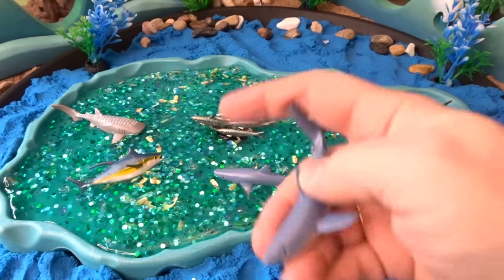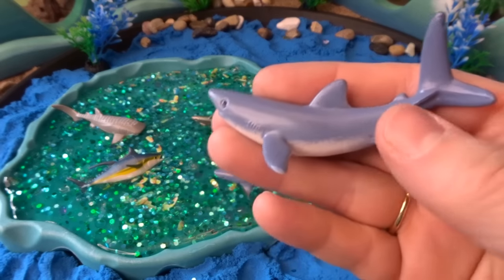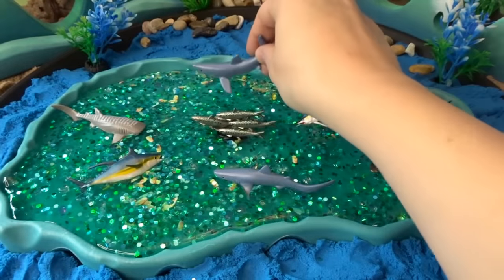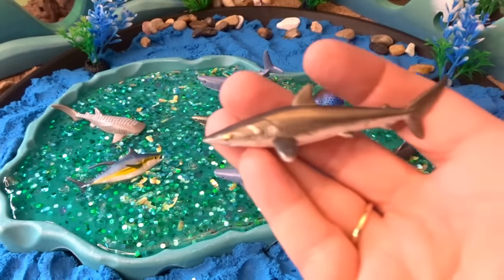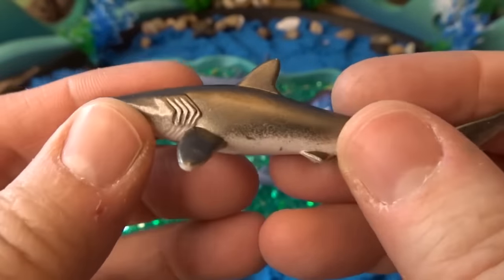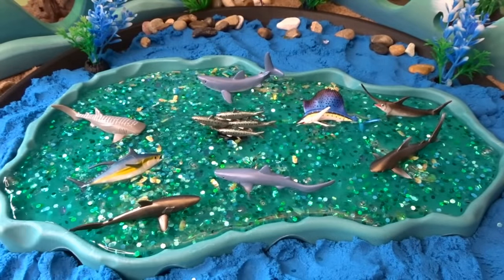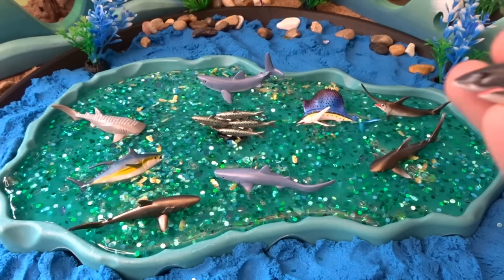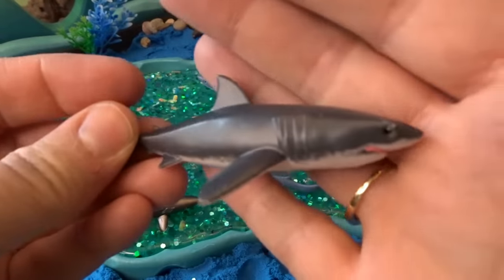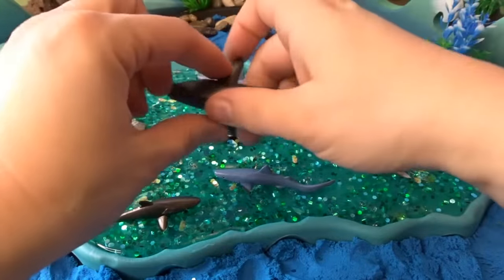We have three sea creatures left for the center of our ocean and they are all different kinds of sharks. This is a mako shark — look at his tail swooping up like this. Put that one back here. Then we have a shark called a silky shark — looks like it has a very shiny eye and look at these gills. We'll have him swim right down here. Then we have one last kind of shark in this tube and it is a great white shark. Great white sharks are very big sharks. Let's have our great white shark swim right down here.